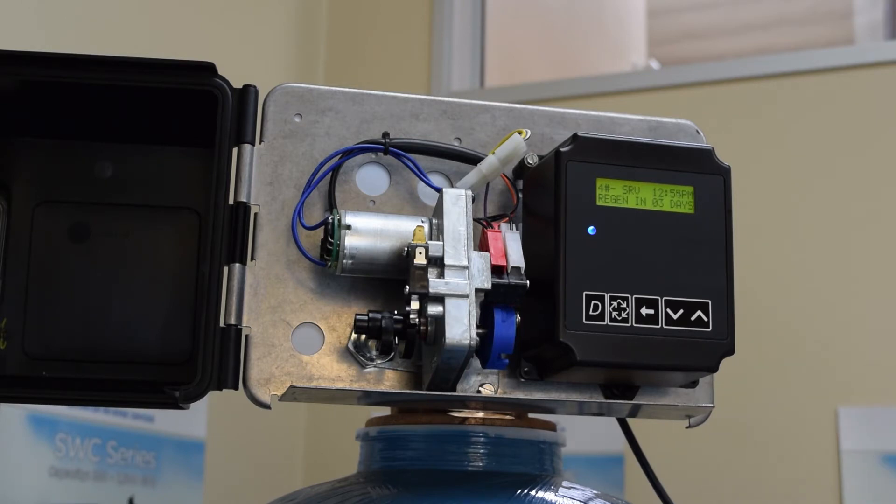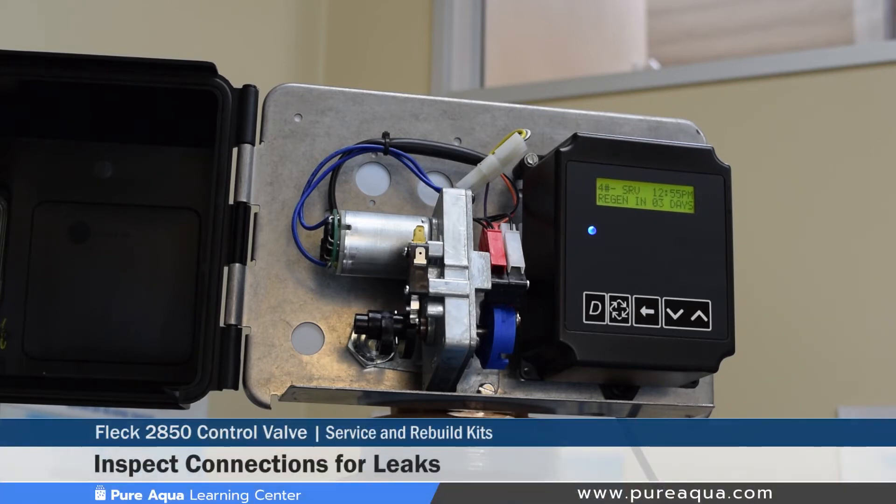On the back side of the valve, we recommend that connections are inspected to make sure that everything is leak free. If there are any leaks, we would recommend that the Teflon is redone and the fittings are re-tightened.